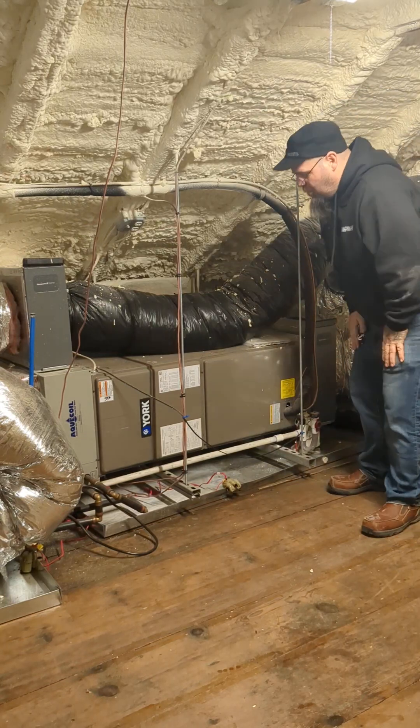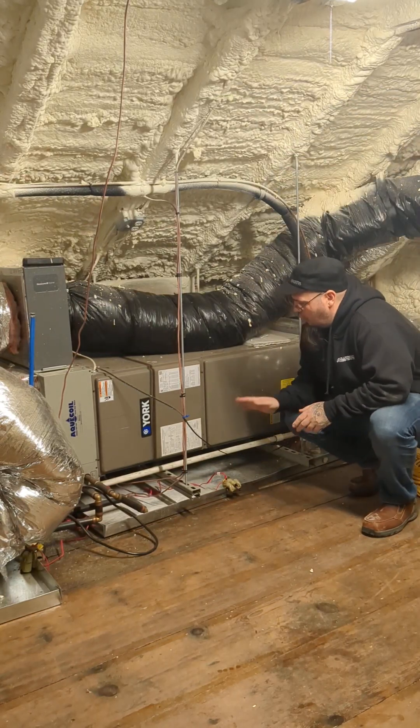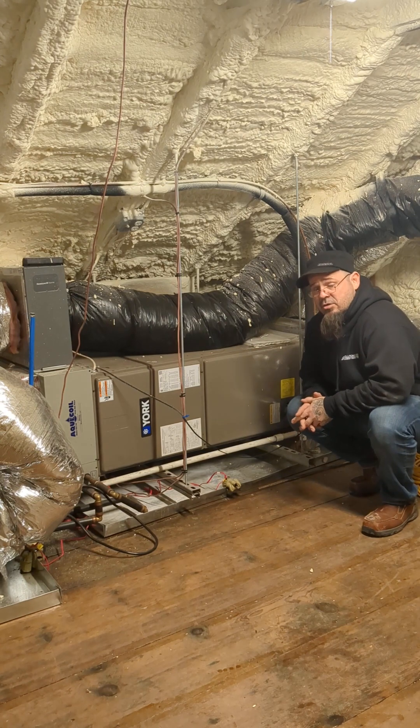Hey guys, Josh from Solution Based. I want to talk to you guys about the horizontal application air handler because it is a little different and has some different considerations that I want you guys to think of.